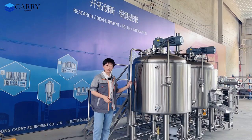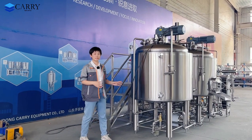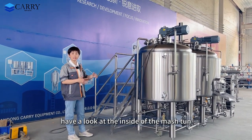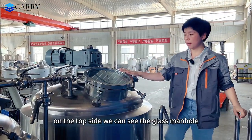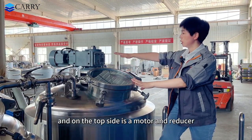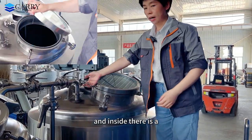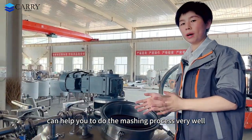Let's go to the details. This one is the mash tank. It is heated by the steam heating jacket. For this system, the platform is on the backside — it's easy for you to operate and saves your floor space. On the top side we can see the glass manhole, easy for you to operate and monitor the working process through the window. On the top side is a motor and a reducer. There is a breather valve, and inside there is an agitator. The agitator can help you do the mashing process very well.